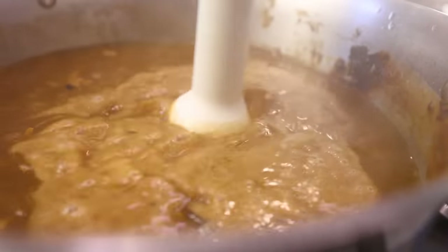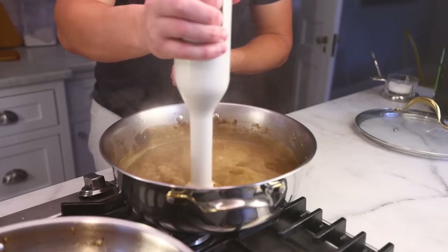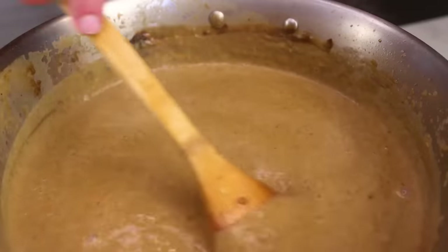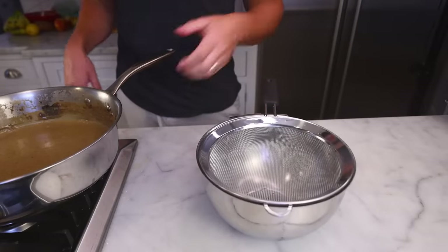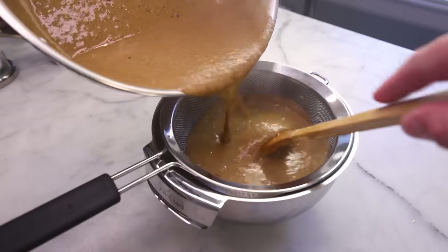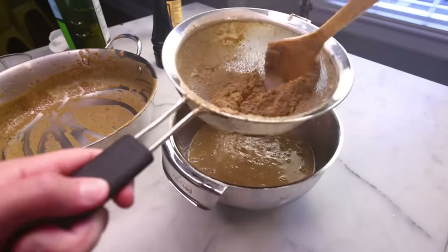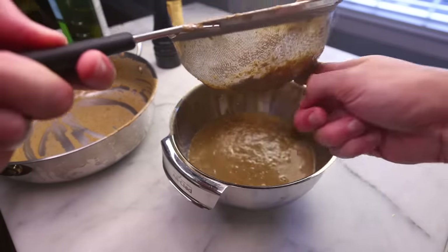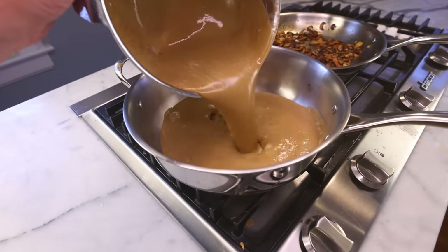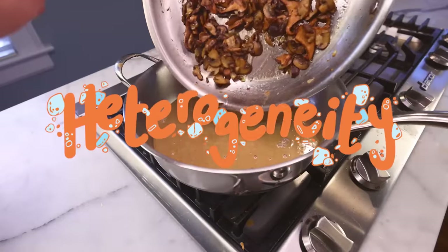A food processor or a carafe-style blender would probably do a better job, but I just think the stick blender is easier to get out of the cupboard and easier to clean. And you could eat it just like that, totally. Or if you're feeling extra fancy, you could pass it through a fine sieve — this'll get us a silky smooth texture in the end. Just grind around on the fibers with a wooden spoon and you'll have surprisingly little waste. I generally hate pureed soups because every bite is exactly the same — that's what the sliced fresh mushrooms are for. Heterogeneity.